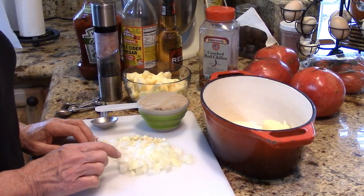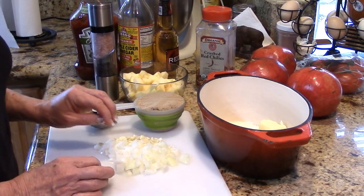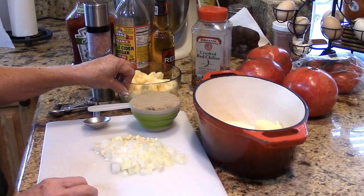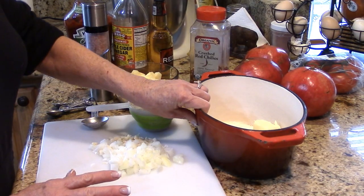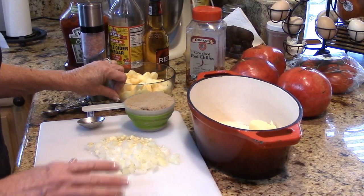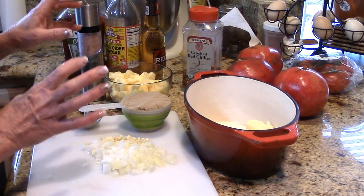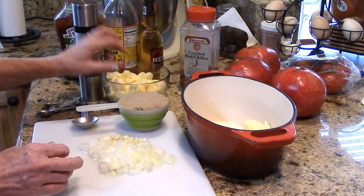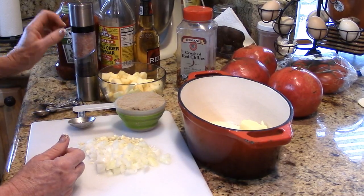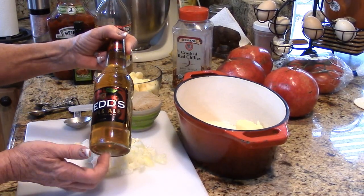I've got about a quarter of a yellow onion and four big cloves of garlic. I just roughly chopped this stuff because I am going to take the immersion blender to all of it after it's cooked. I've got a tablespoon and a half of butter in my pan. I'm going to start off by sautéing the garlic, onion, and apple in the butter until they're soft and translucent. These are Honeycrisp apples, two small ones. And I've got an apple beer, apple ale.